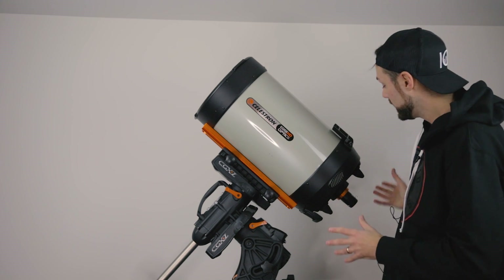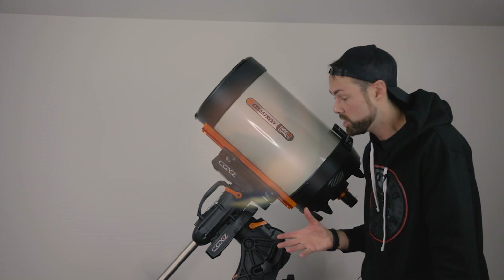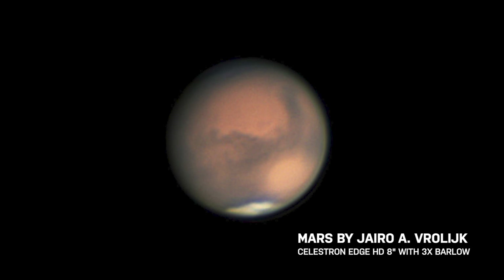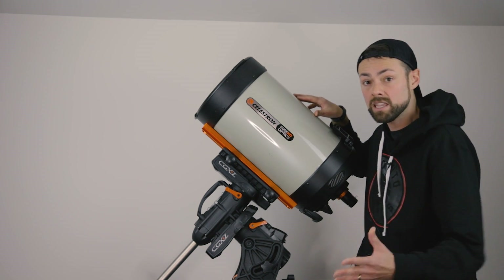Not to mention you could put an eyepiece and use this telescope visually. Something I haven't mentioned yet, and haven't explored on this channel, is planetary imaging — whether it's just visual views of the planets or high resolution imaging. It's a completely different style of imaging, and this is the kind of telescope you would use for close-up views of the planets and the moon.